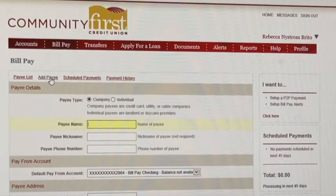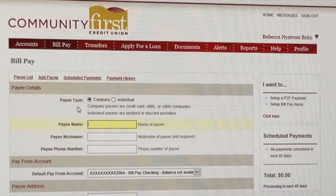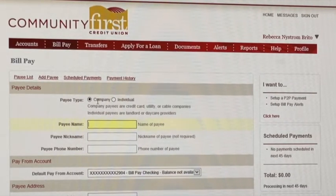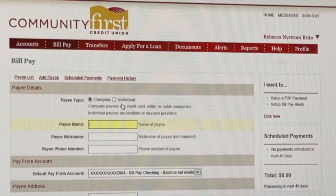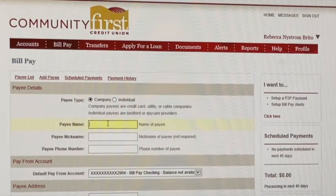So first thing you want to do is click add payee. Once here you have two different types to choose from — you can pay a company or you can pay an individual. So if you need to pay your mom or a friend, you can set a bill pay, or like today, we're going to pay a water bill.